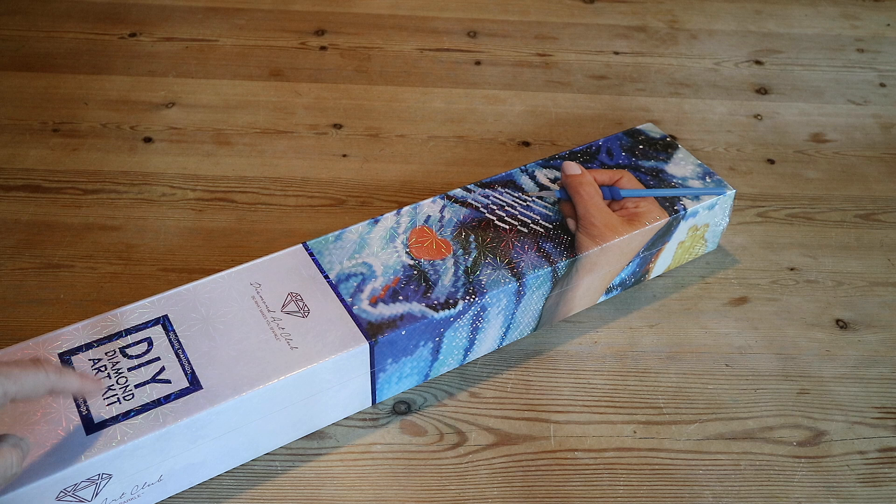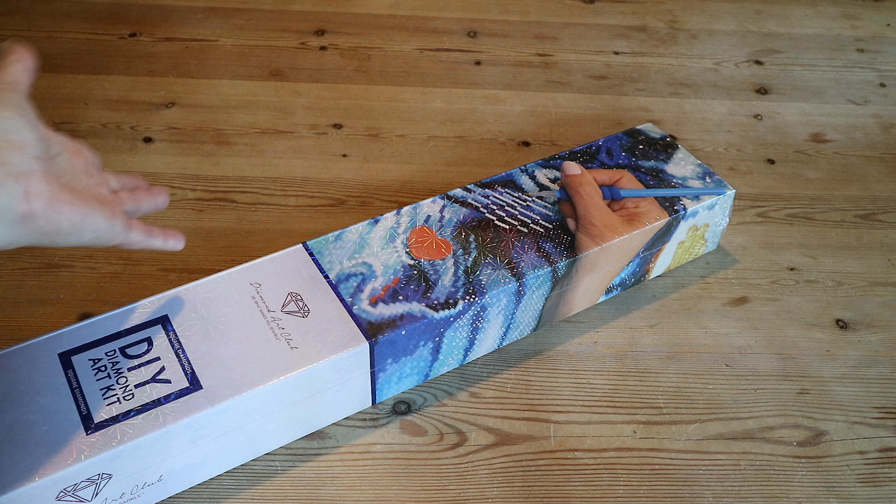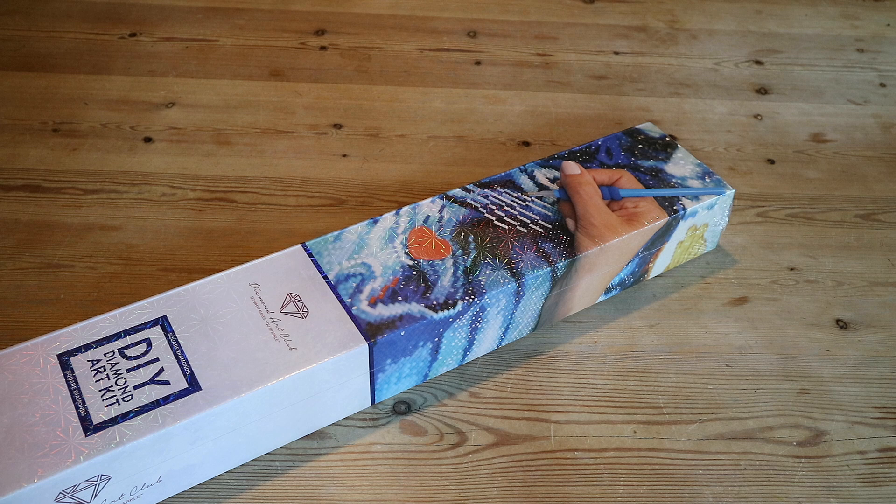It's a Diamond Art Club square kit — you can see that by the blue ribbon and also by the square shown here. The round kits have a round pink ribbon. Guys, it feels like forever!